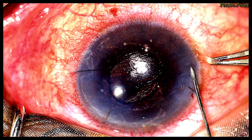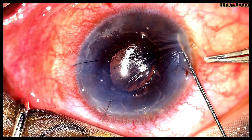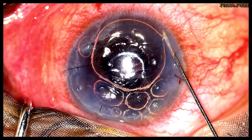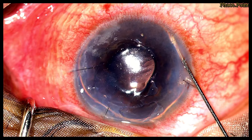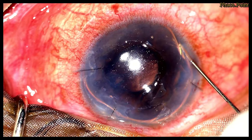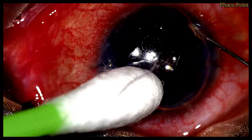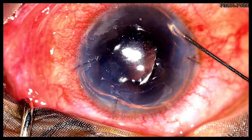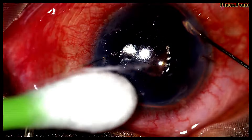A 30-gauge needle connected to a 1ml syringe containing 14% C3F8 is passed transcorneally through the cornea, dipped inwards into the anterior chamber, and then the gas is injected. Once I inject the C3F8, I retain this needle in the same position and watch for fluid coming out through the venting incisions. I keep intermittently injecting some more gas to achieve a rather tight air fill, then wipe out the beads of fluid that appear in the venting incisions.